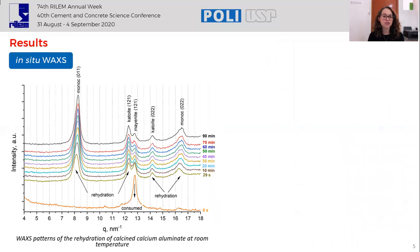To answer this question, we performed the in-situ WAXS investigation. The results show the assemblage of monocarbo aluminate and CAT white in 29 seconds. The curve shows the consumption of mayenite with time. Simultaneously, we can see the increase of monocarbo aluminate peaks, showing that the phase is in continuous formation.